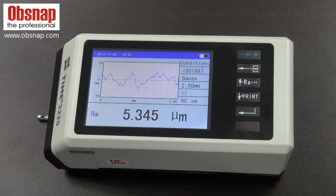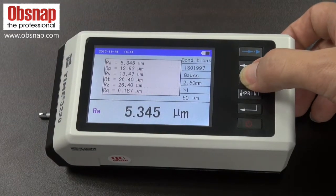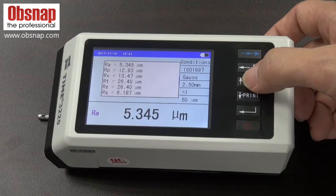Once we obtain a result, we can press the display button for more roughness parameter readings.